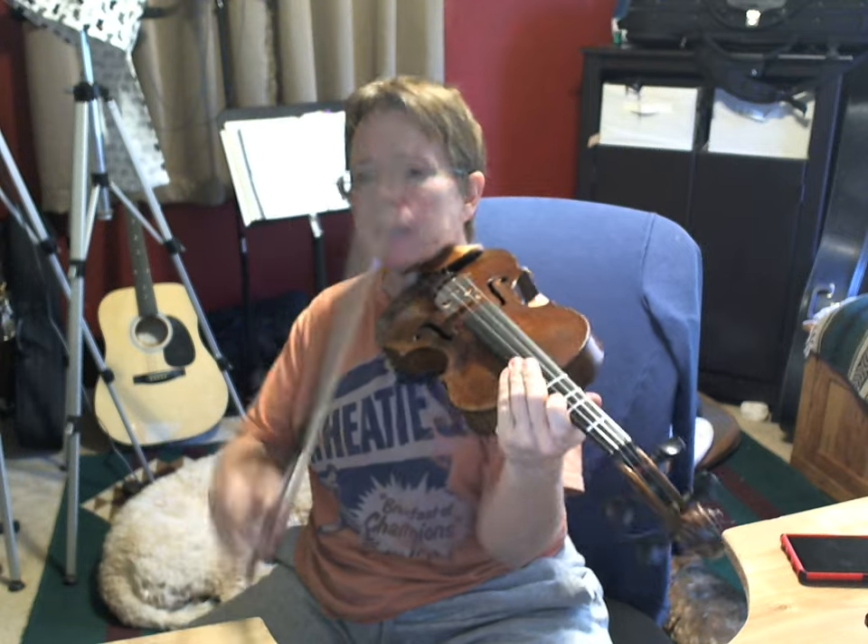Please take my advice — do not try starting any of this fancy stuff until you've learned the bowings and the fingerings of the bare melody and have it solid before you start switching it up. Now I'll go ahead and play it one time through — A, B, B, C, C — just feeling free and doing whatever I feel at the moment. One and two and, ready, set, go.